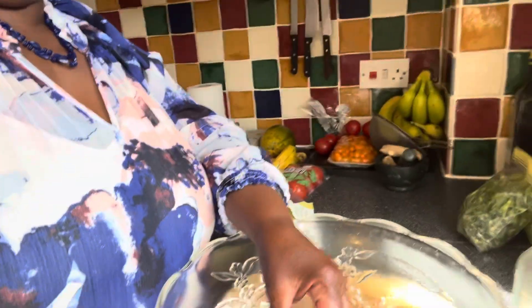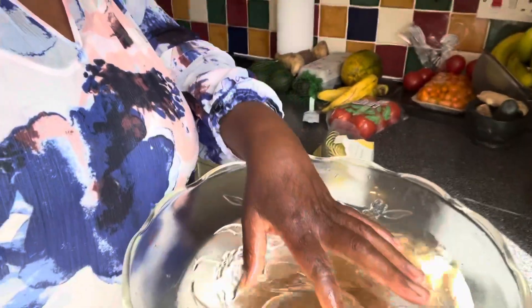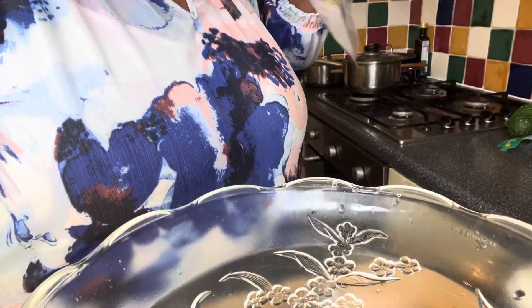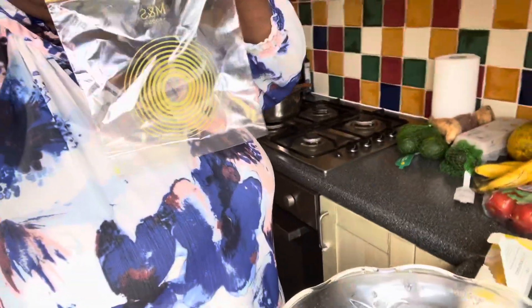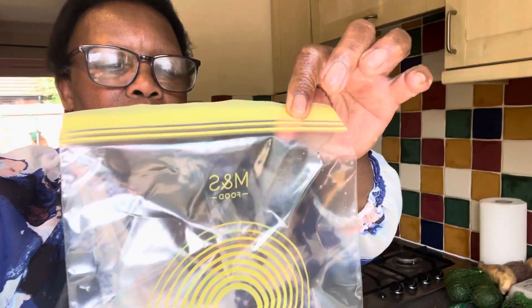This is a way to make the cabbage or leafy greens very clean, free from bacteria and contaminants. After soaking for about five minutes, if the cabbage is a lot, I can cut it up, chop it up, and then pack it into freezer bags for future use.